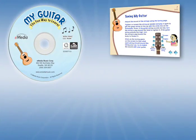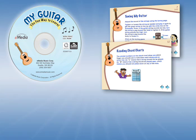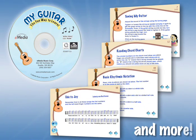My Guitar covers the basics, such as tuning your guitar and learning chords, and moves on to reading music, playing songs, and more.